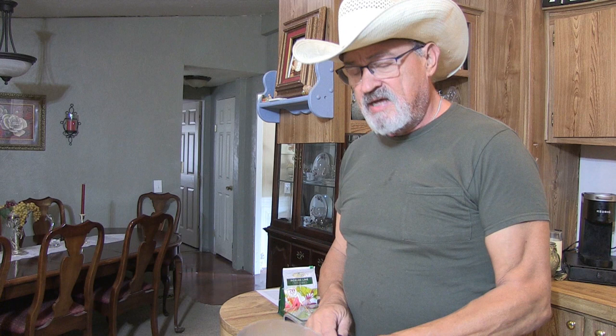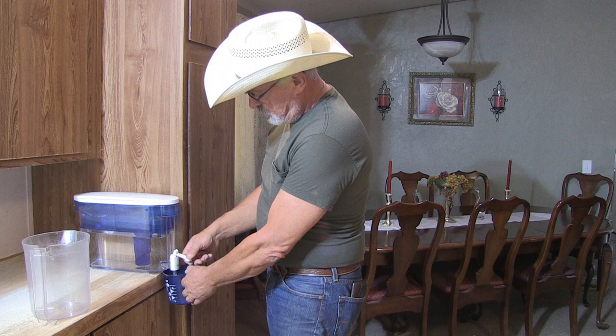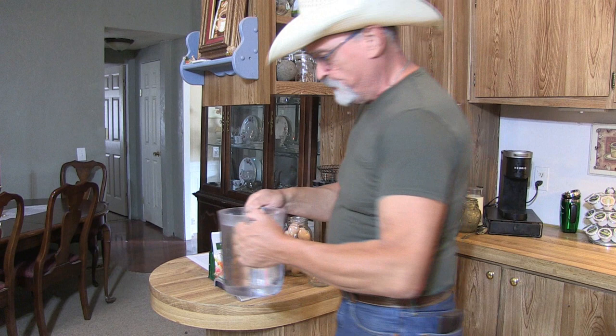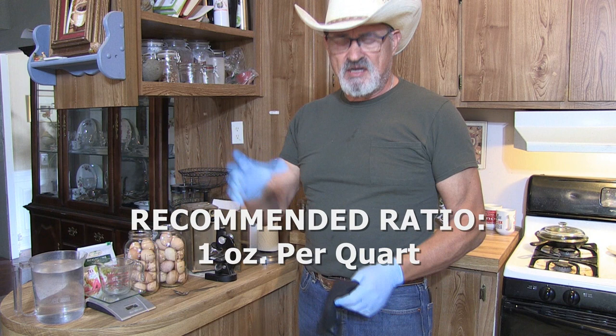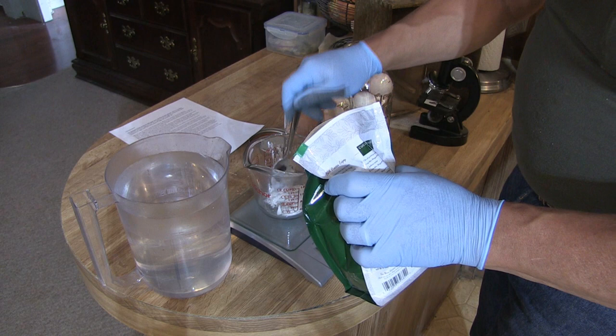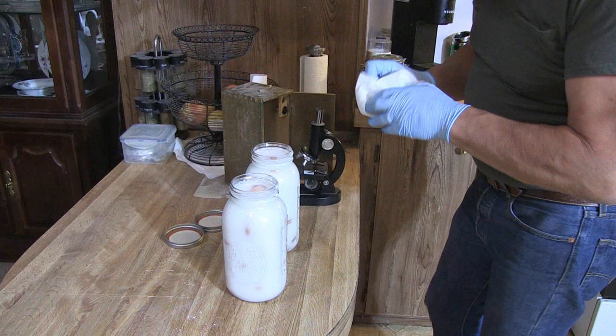Now that the jars are filled, I'm going to go ahead and mix my water and lime solution. They recommend using filtered or purified water because you don't want chemicals from the city water system in these jars. We're on a well so I just use a purifier. I have 160 ounces of room temperature filtered water. Now I'm going to measure out my pickling lime — since it's caustic I'm using gloves and a mask. Then I'll pour enough of the solution to submerge all the eggs.